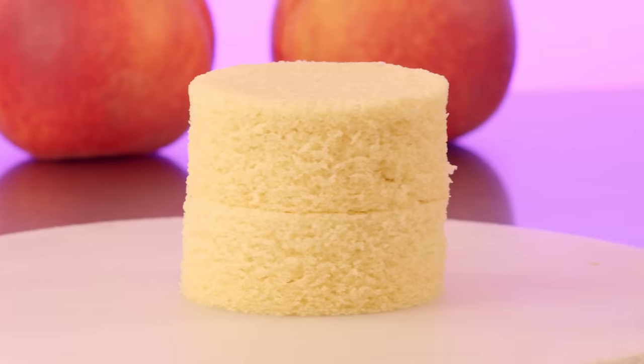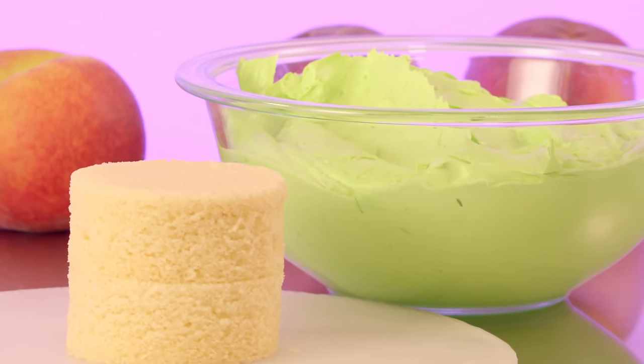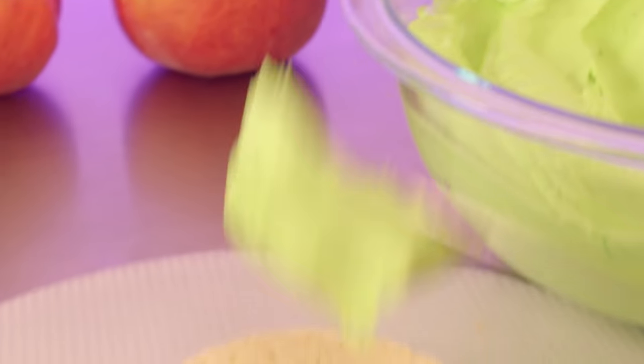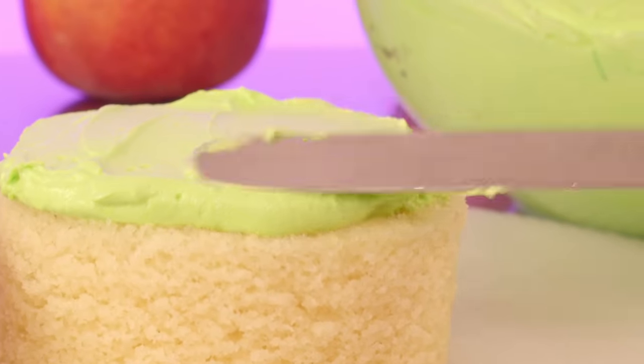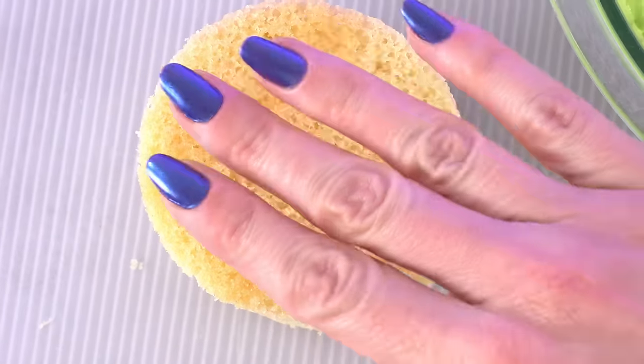But back then, I had four years less experience, so it makes sense that I work much faster now. Today, this cake should take me about one full day — a full eight-hour day. Which is still a long time, but we're talking hyper-realism here. You gotta put the time in, or it just doesn't look real.